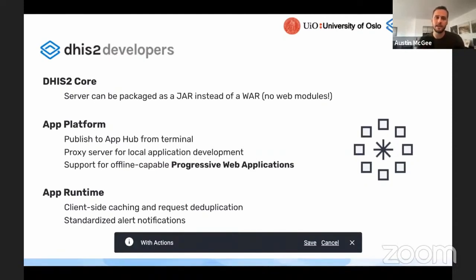The top item here: the DHIS2 core can now be packaged as a Java archive instead of a web archive, which means that it's much slimmer and easier to deploy in containerized environments and those types of things, because you don't need to include all of the static assets and web files that make the web archive much bigger than the Java archive.